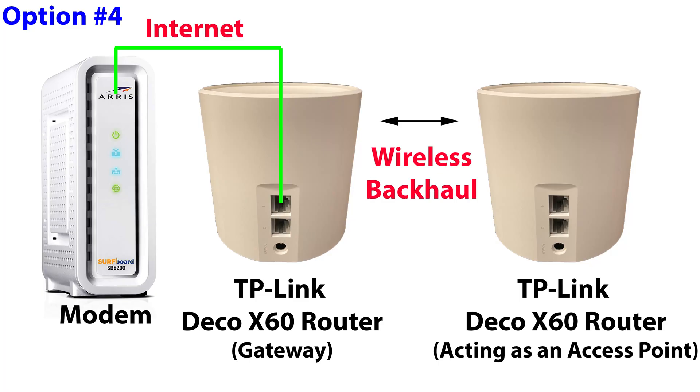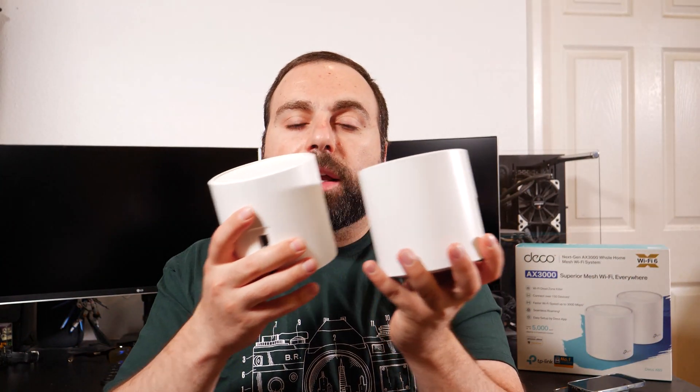Option four is two routers hooked up to each other wirelessly. One is connected to your modem via Ethernet; the second is one or two rooms away and wirelessly connected to the first, acting as an access point. When I did speed tests closer to the second unit, I actually got really good speeds — and I was surprised, because this is a dual-band system.